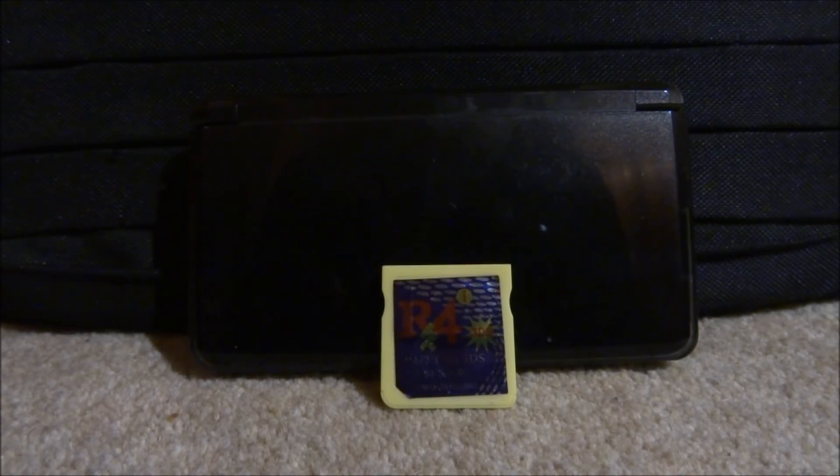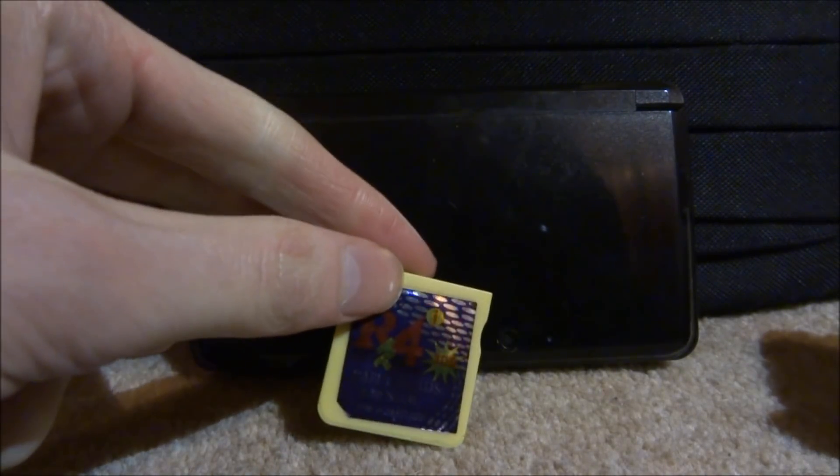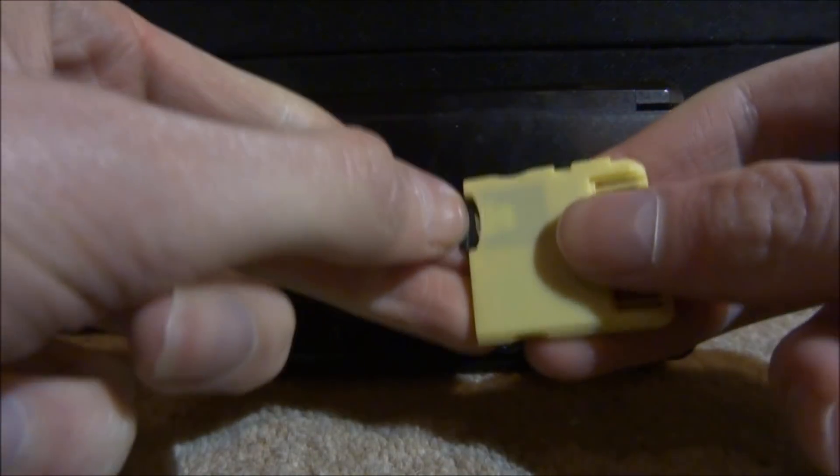Hi guys, it's James here. In this video I will show you guys how to get the best GameBoy and GameBoy Color emulator for your R4 card. This will work on DS, DSi, 3DS, or 2DS, and it's called GameYob. All you will need is an R4 card, so go ahead and take out your SD card.